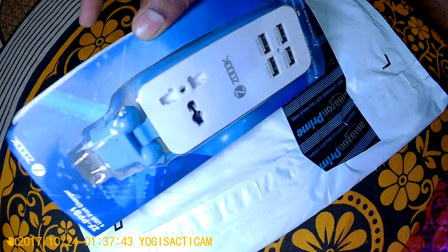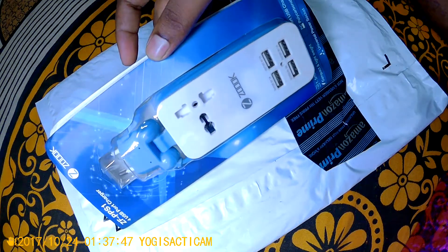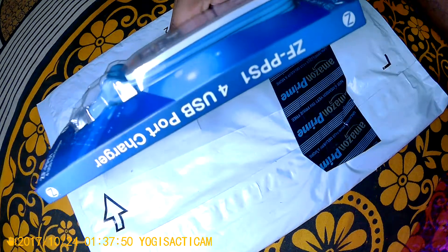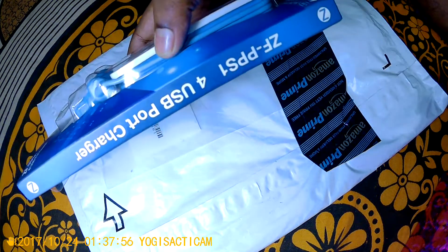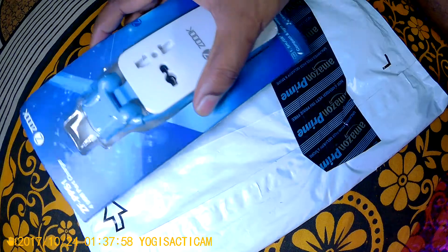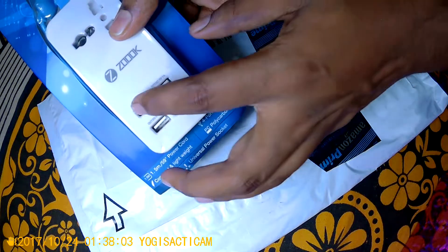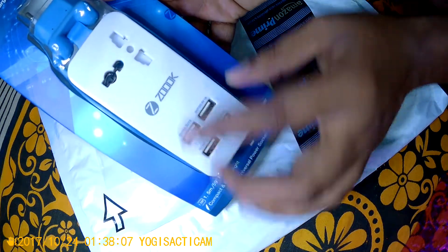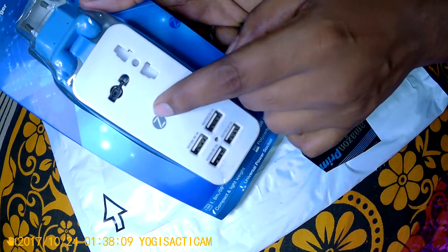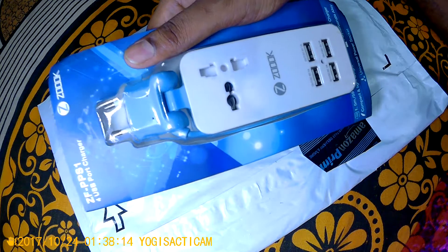If you are traveling frequently to distant places, this item is very useful. Even though I do not travel much, I had this on my wish list for a long time because I needed an item with USB ports on it. It has 4 USB ports, and I just wanted to buy it — it's an added advantage for me.